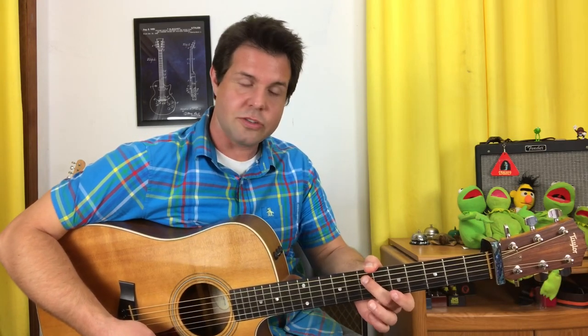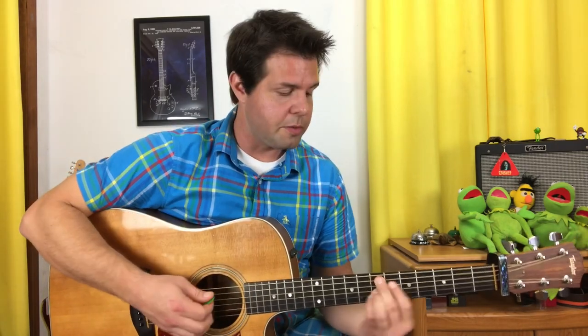Switching to the E minor 9 chord, it's bass, bass, down, up — and the bass note in question is the A string 7th fret, and that gives you time to switch to the rest of the chord. So far we have: bass, bass, down, down, up — then bass, bass, down, up.